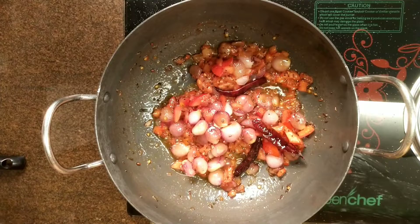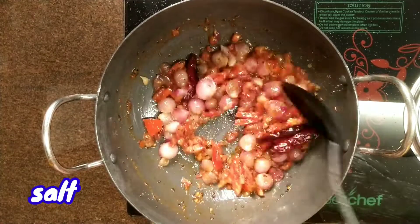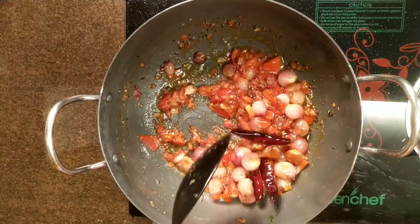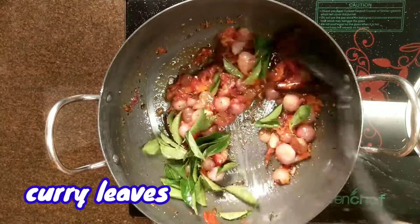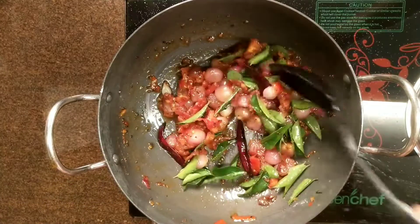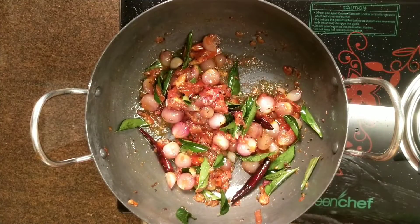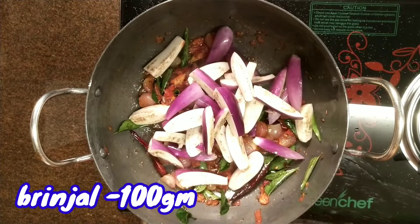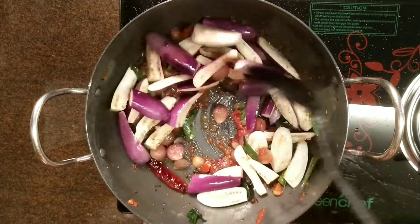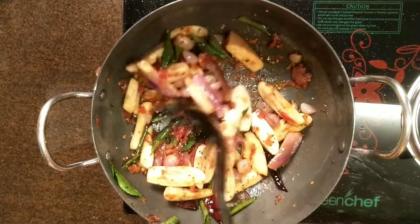Now we add salt to the sauce. If you add salt to the sauce, the sauce will be very tasty. Let's cook the kakalli for 2 minutes.